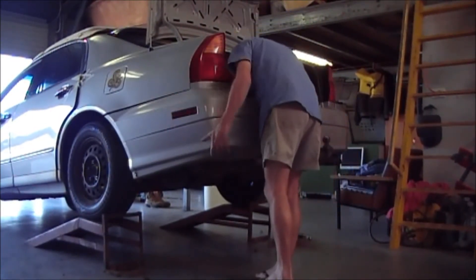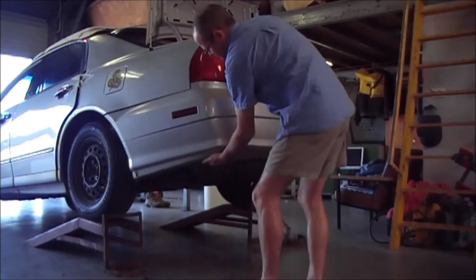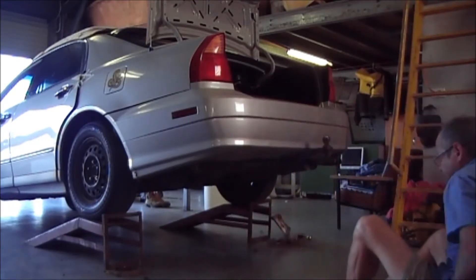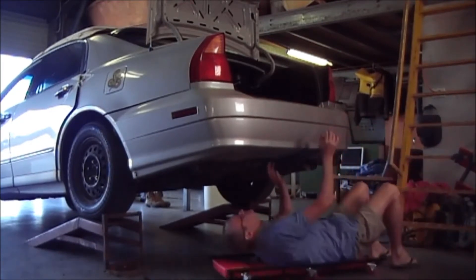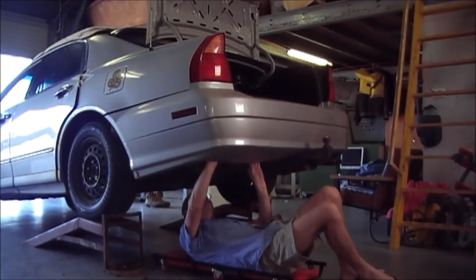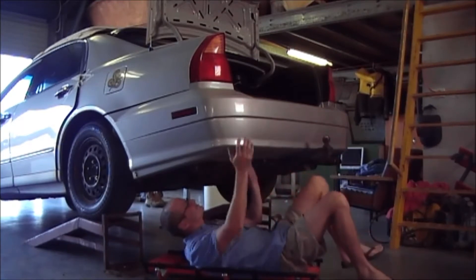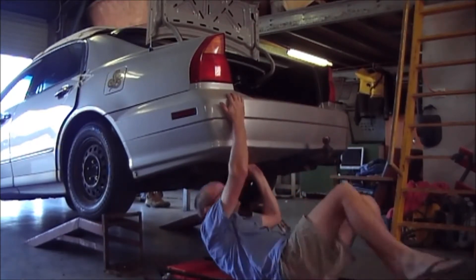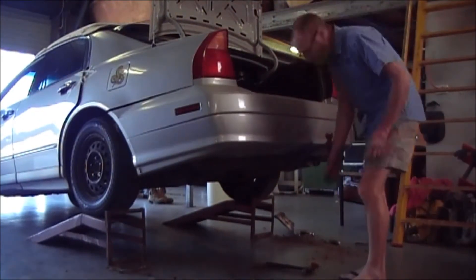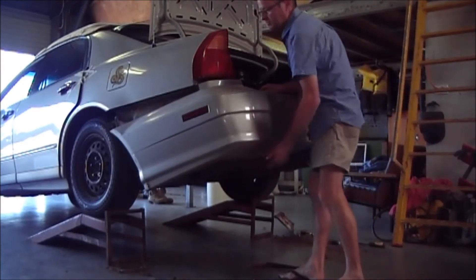Looks like I missed something — that should pull off. What have I missed? This bar has a couple more clips. I'll turn the camera off and have a look. Alright, I found five more clips under there. Got them out. Here we go.